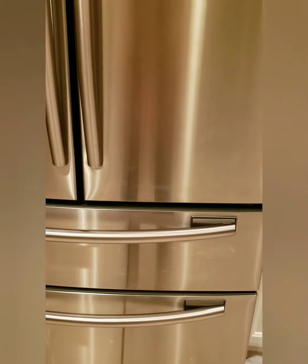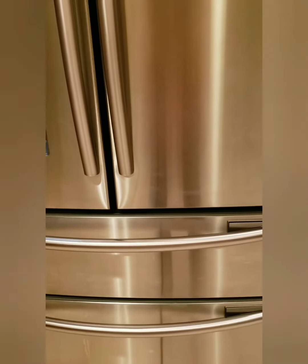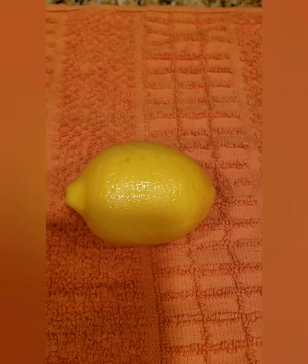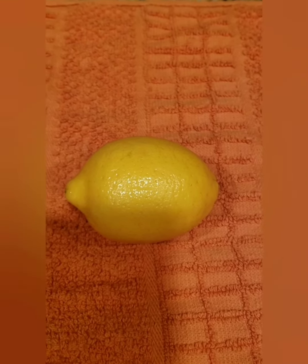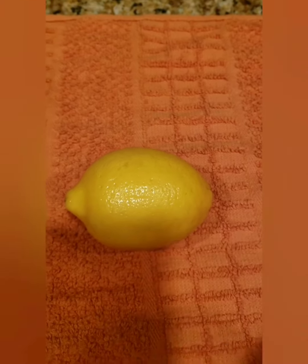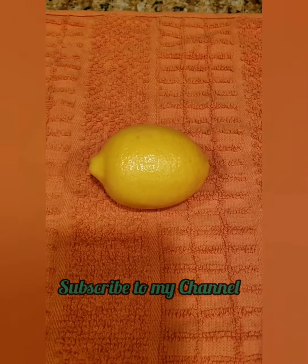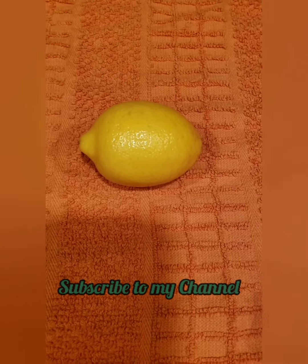So the fridge is odorless, it is very fresh. This is my follow-up tip, it is a lot of fun, so try it too. Lemon has a lot of useful tips. Like and share and subscribe to my channel. Bye, thank you, thank you for your support.